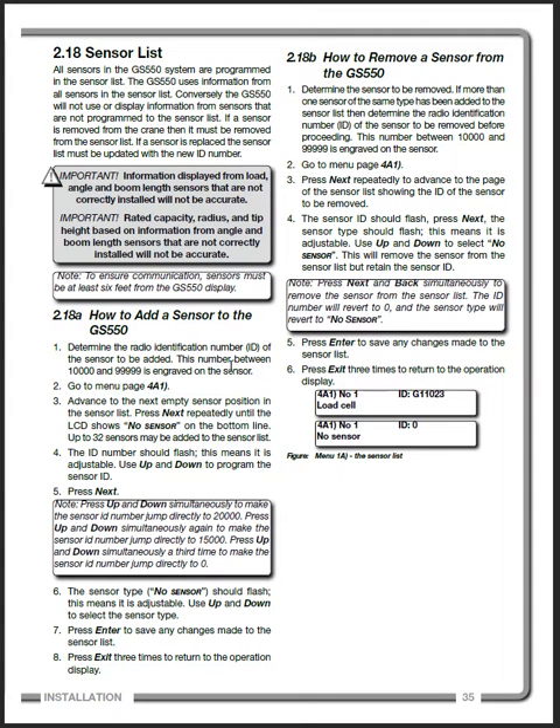One of the things that is not in the manual, which is a question that comes up all the time, is that it may ask for a three-digit code. That code is going to be AZA — Alpha Zulu Alpha — to add or remove these sensors.